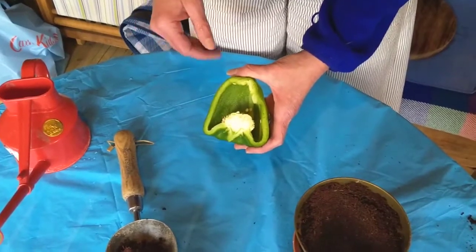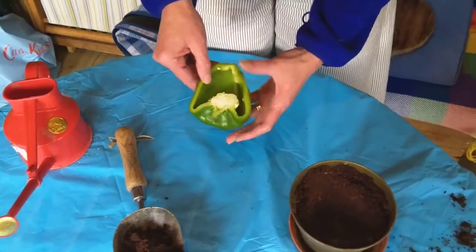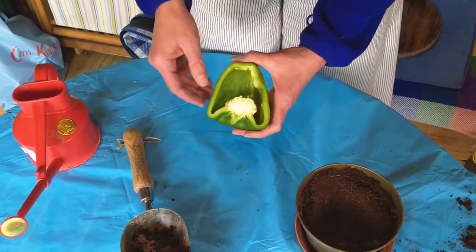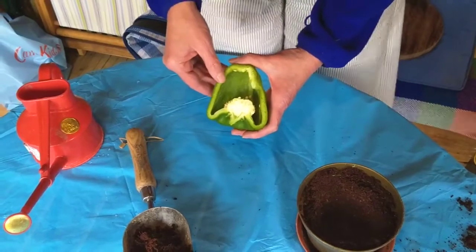If a grown up in your house is preparing a meal using peppers, ask them if you can have half of a pepper. Never cut the pepper yourself, always ask a grown up to do it.